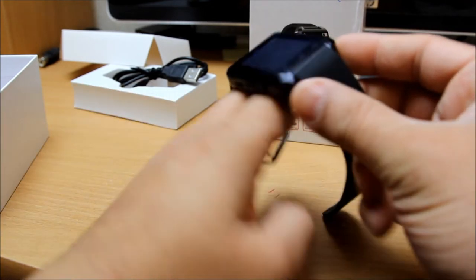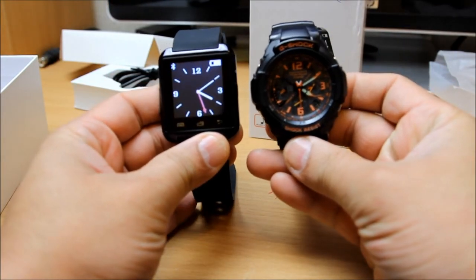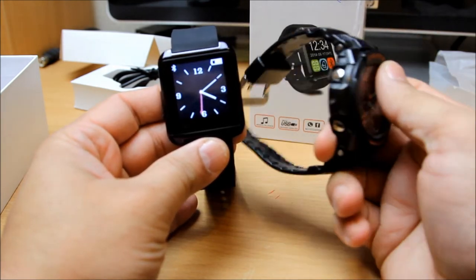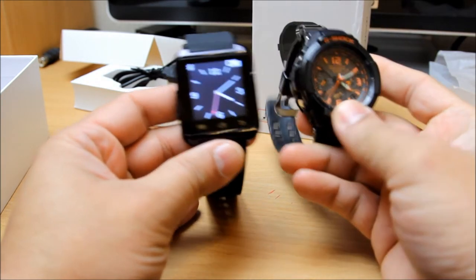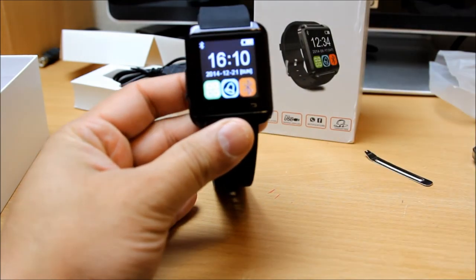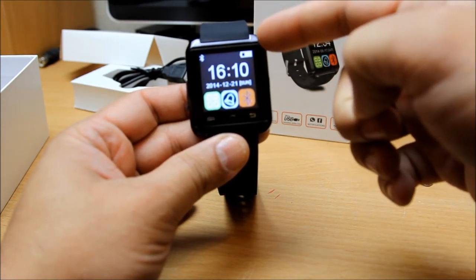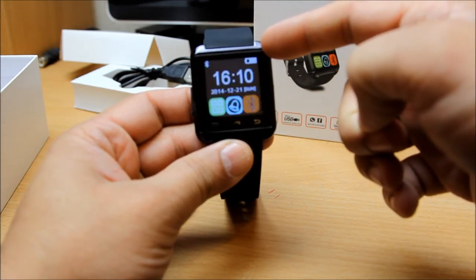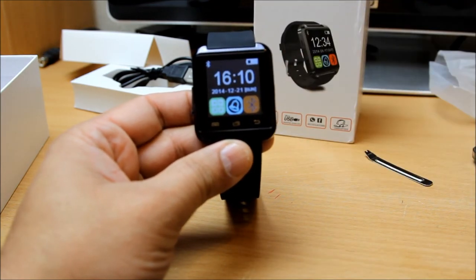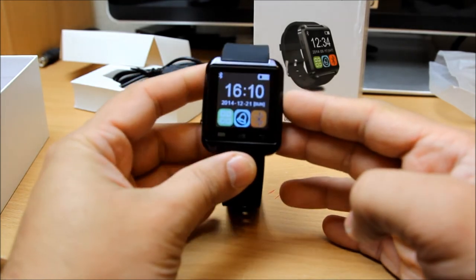If you compare it with respect to this watch - my G-Shock - obviously they both have differences. The G-Shock is a standard watch and that's the smart watch; that is the only difference. On the main home screen you can see the timer, date and everything. On the top it's got a battery notification and a Bluetooth notification - it's on Bluetooth and connected all the time.